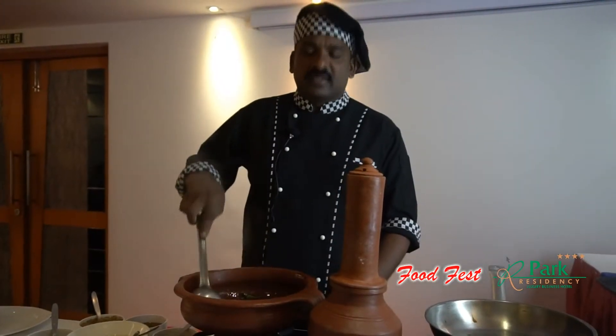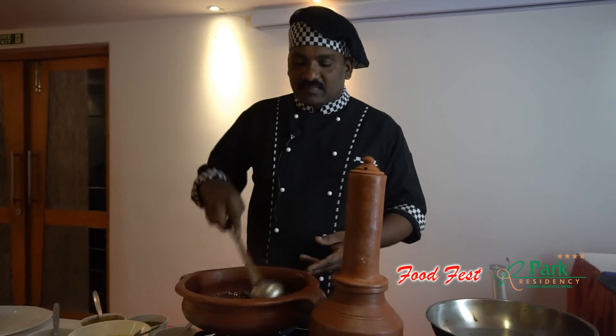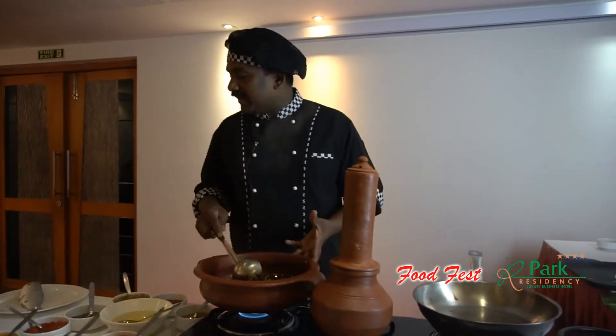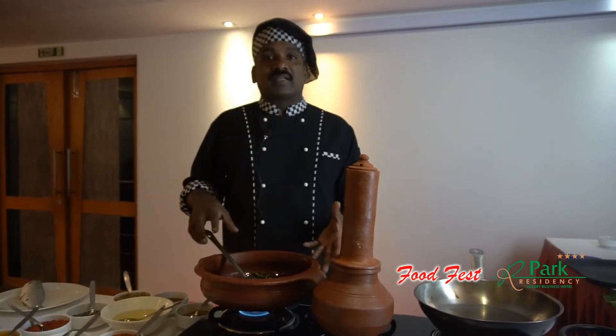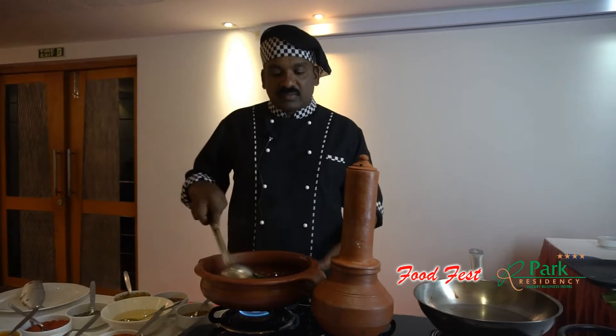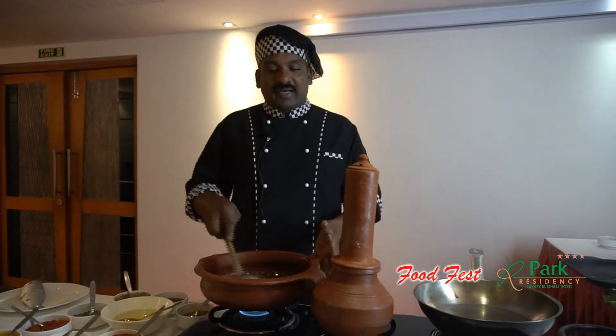Let's cook it in 3-4 minutes. We will cook it in a cup. This is a spicy dish.